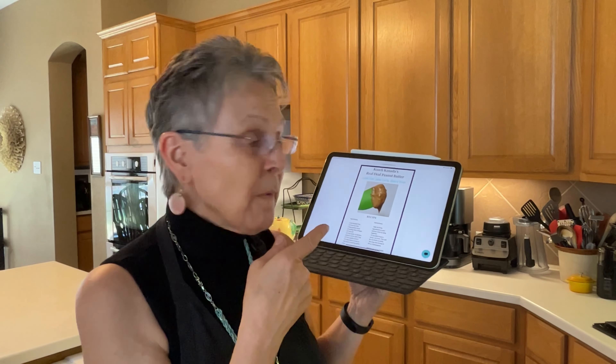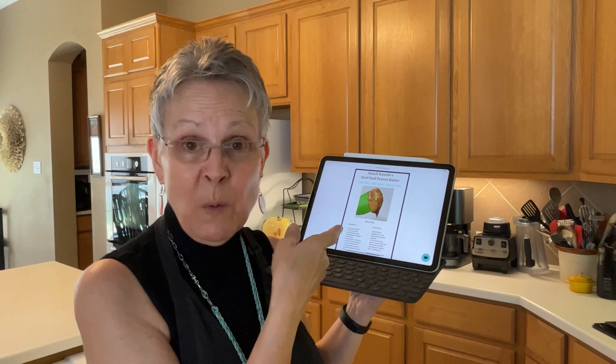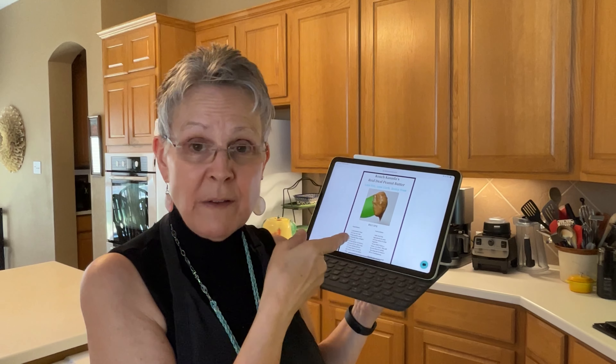To pull back even more fat, you can make your own peanut butter, and I'm going to show you how to do that using a recipe created by Coach Canada. She's named her peanut butter mixture 'The Real Deal Peanut Butter.' I've pulled up her recipe on my iPad and I'll be working from this, but I will also link this recipe in the description box so you can access it.